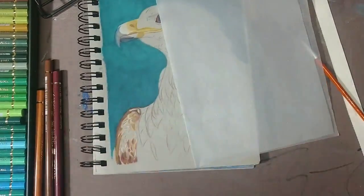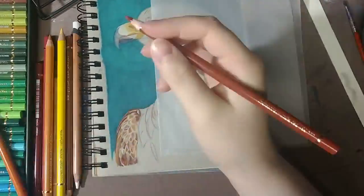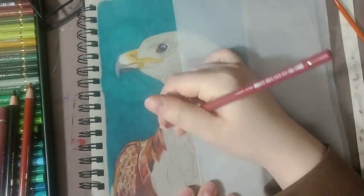To blend with my colored pencils, I used Gamsol, which is an odorless mineral spirit. I kept a very light hand while working on this piece. This piece ended up taking a lot of layering to get the color saturation and contrast that I wanted.